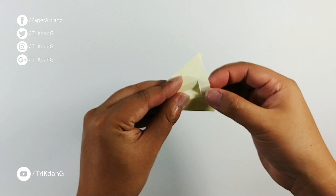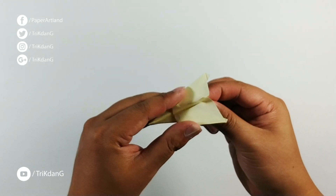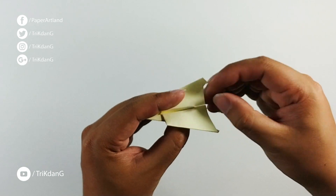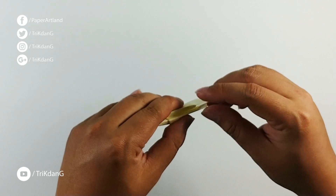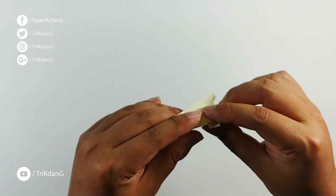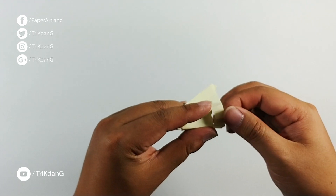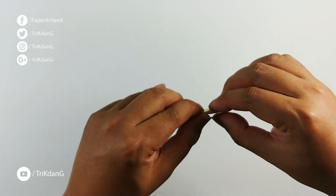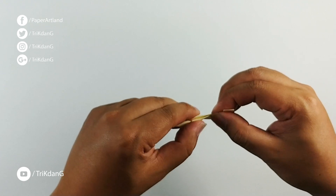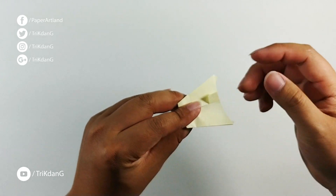Fold the wings down, then fold the sides of the paper up. Adjust the paper a little bit, fold one side down a little bit then fold it back up, and press down the wings.